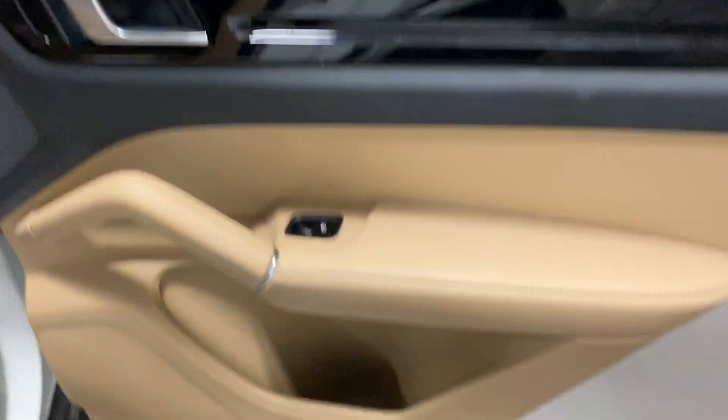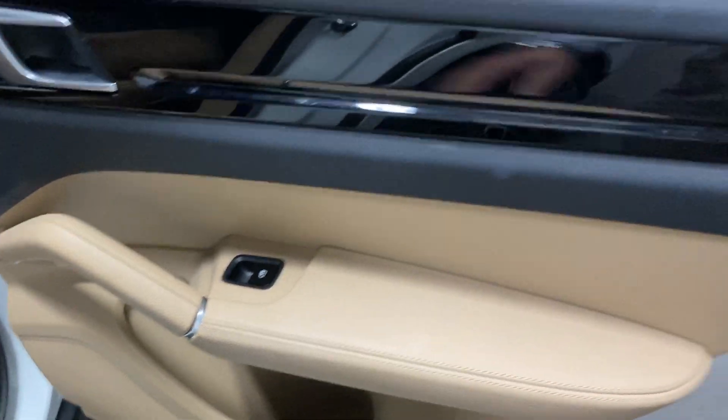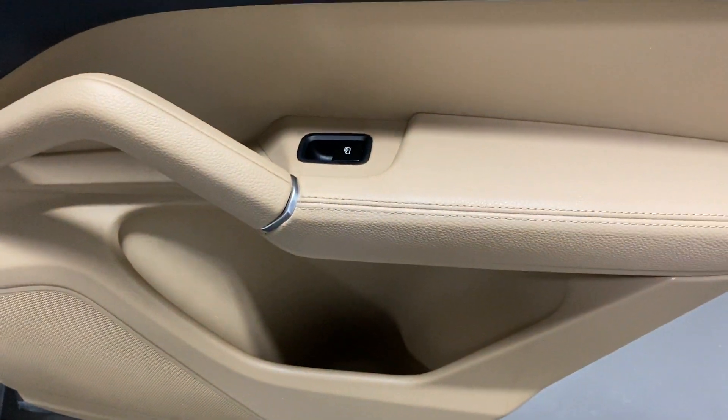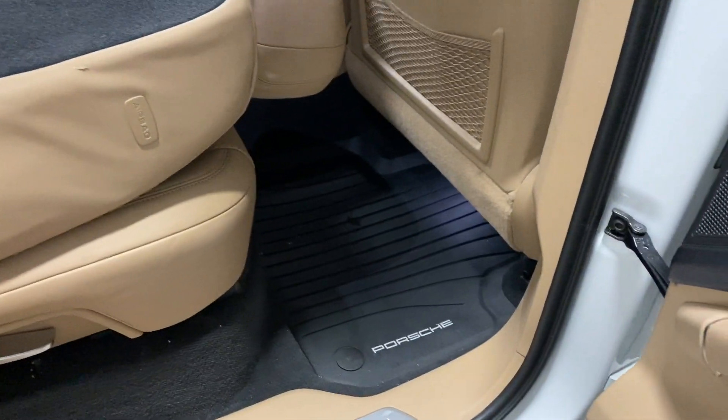At the rear door we've got two-tone treatment — leather feel on the bottom and a black look on top with a brushed aluminum handle and your power window.